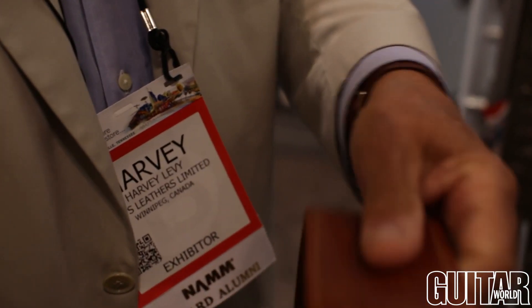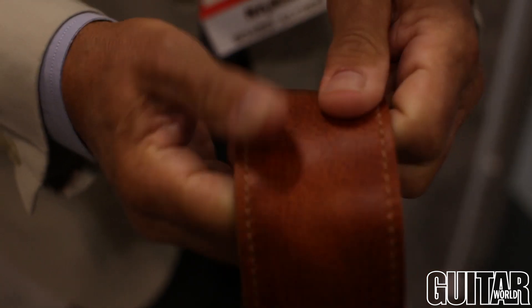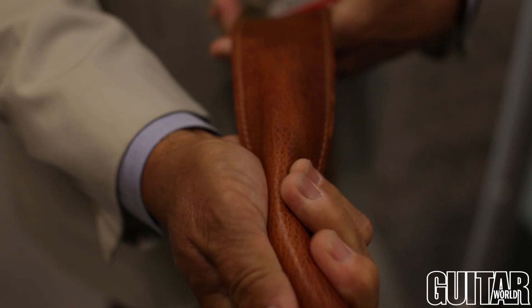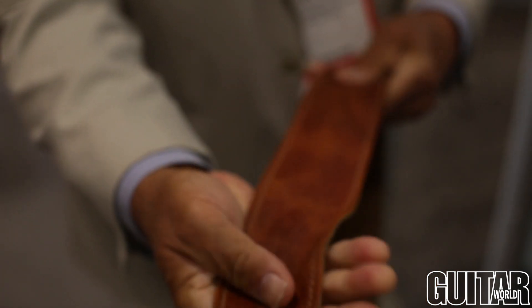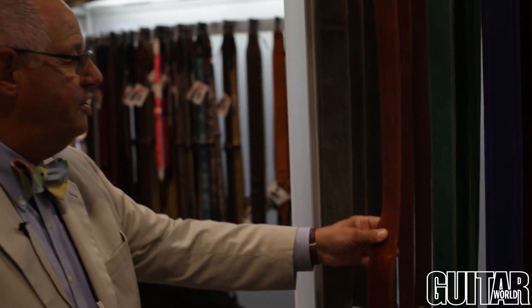I'm going to start over here with our California series. This has what we call pull up leather. You can see the dye in here — it is color fast, but it moves within the leather, giving it a beautiful soft glove leather feel. This is going to wear beautifully and we of course have a number of different colors in these straps so that they can match either your outfit or they can match the guitar you happen to be playing. This is our California series and we have three colors here.